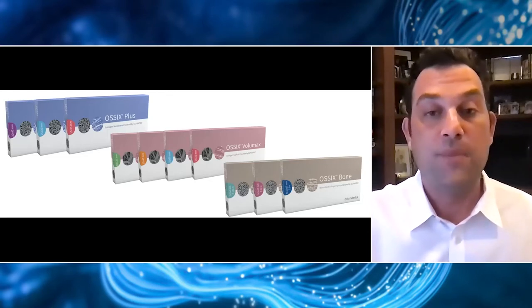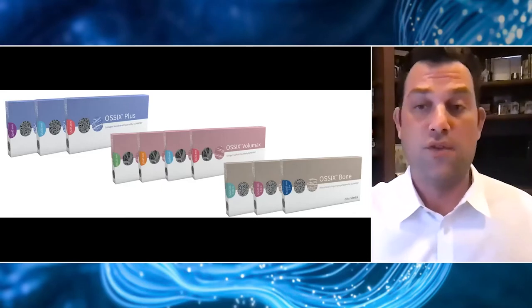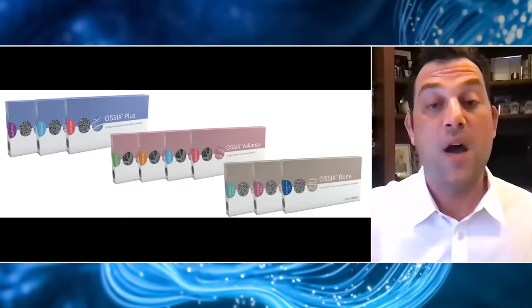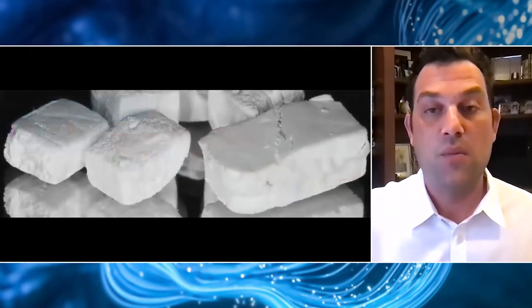We're still able to regenerate lost buccal plates around implants and to really thicken up the soft tissue. Because of this cross-linking technology, we know that this material is actually mineralizing over time. So it really makes sense for Datum, the manufacturer of these Ossix products, to have come out with a bone graft material — and this Ossix Bone material is what we're going to focus on today.